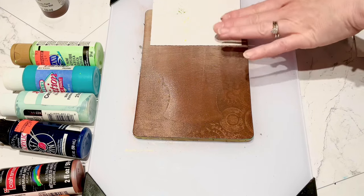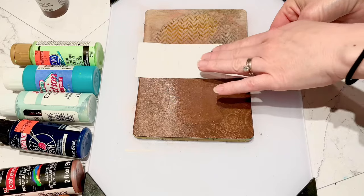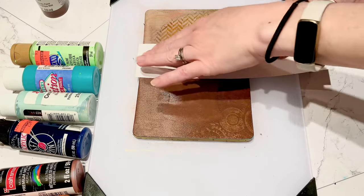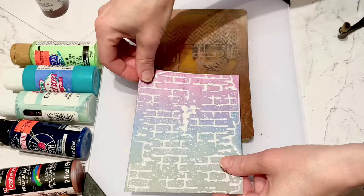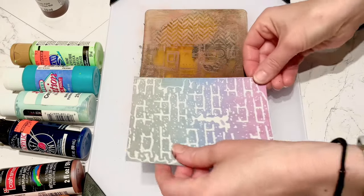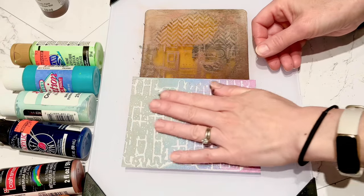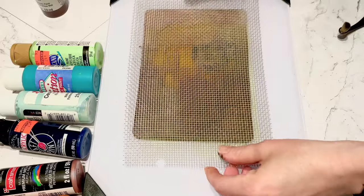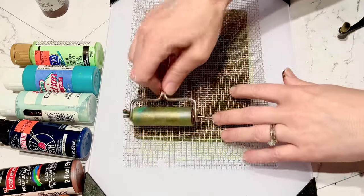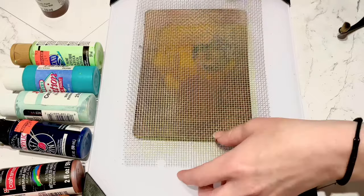I wanted a little bit of texture on that face, so I'm doing some more embossing folders - one that looks like a chevron, my sheet metal, and my brick. Then I've got another mesh piece just to give a little more texture to the whole image.